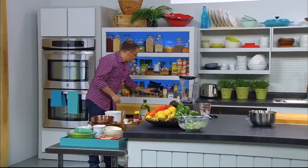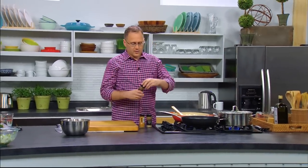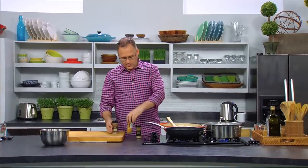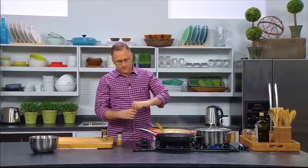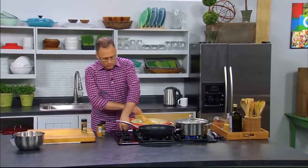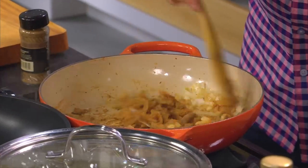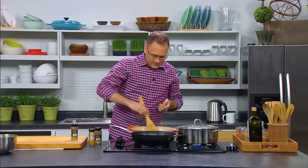There are three spices that go together really well: cumin, coriander, and turmeric. They're a great base for any Middle Eastern or Indian dish like this dal. We're going to put two teaspoons of each in — two teaspoons of coriander, two teaspoons of turmeric, which also gives a lovely colour, and two teaspoons of cumin. We just need to activate these so the flavours come out, stirring them around with the onion mix for about 10 to 20 seconds. You can start to smell all the lovely flavours releasing.